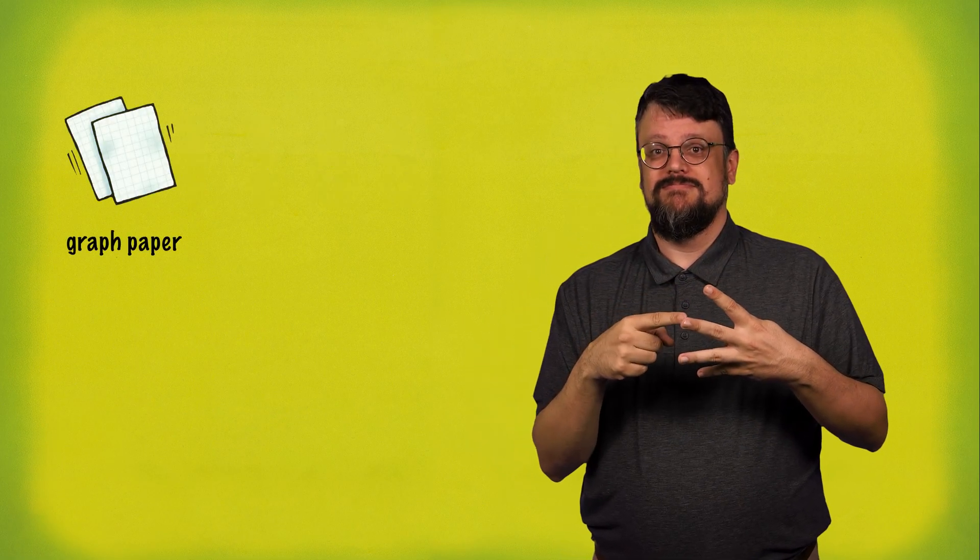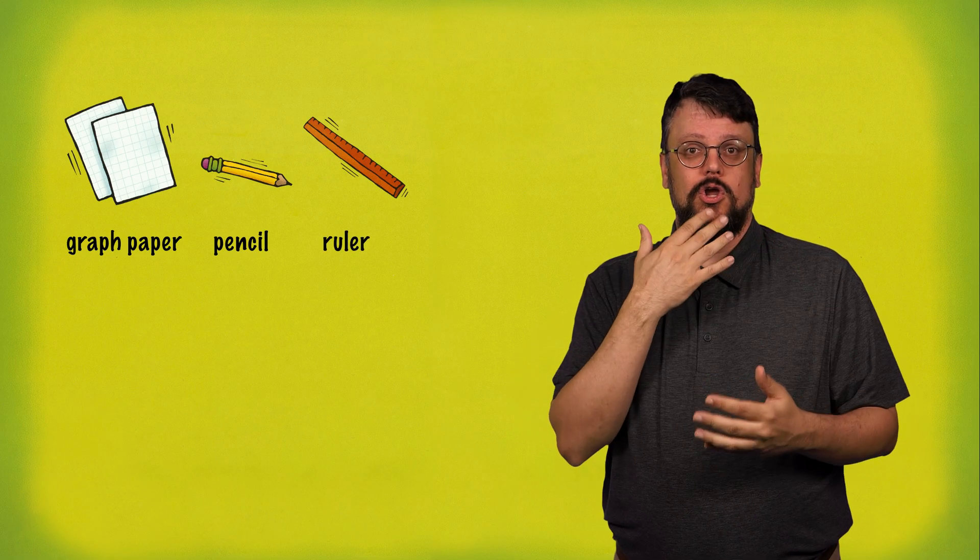Sometimes it's hard to tell if one fraction is more or less than another. Sometimes, even though two fractions look different — with different numerators and denominators — they are really the same. To learn about fractions that look different but are really the same, you will need graph paper, a pencil, a ruler, and a crayon.